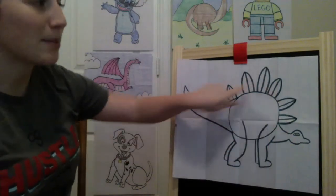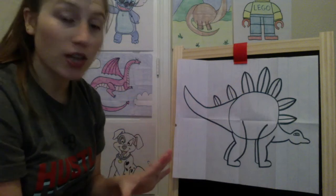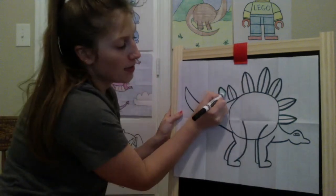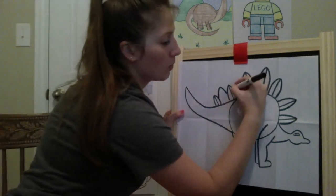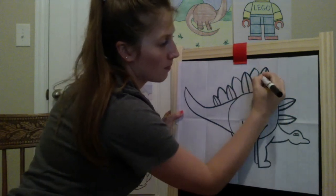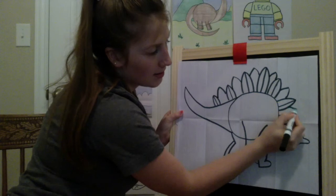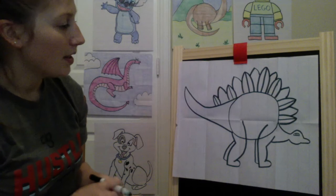Now that we've got all of the main spikes, we're going to add the ones that go in between. That same curve shape just won't have a spike coming up from his back. Starting here, curve up and then curve down — he's got a spike connecting the two. We'll do that all the way in between, connecting all of our spikes. There we go — there's his spiky back!